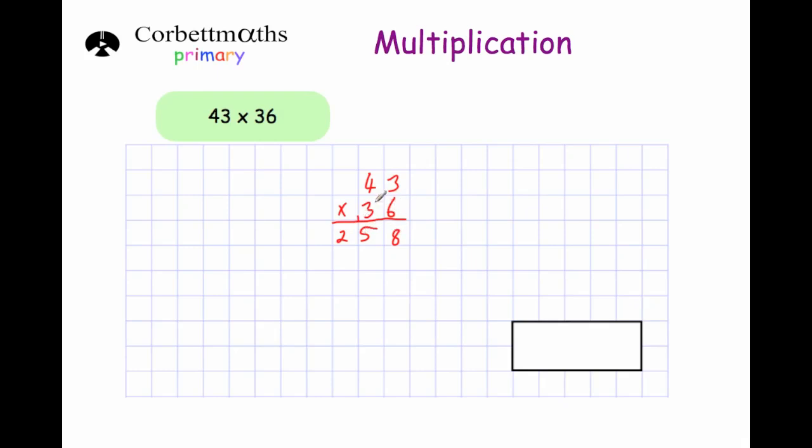Now we're going to times it by 30. Put the 0 down first, and now we multiply both the 4 and the 3 by 3. 3 times 3 is 9, so we put that down. And 3 times 4 is 12, so we put that down. 43 times 30 gives us 1,290. Now we add them together: 8 plus 0 is 8; 5 plus 9 is 14, put the 4 down and carry the 1; 2 plus 2 is 4, plus 1 is 5; and then 1. So our answer is 1,548.